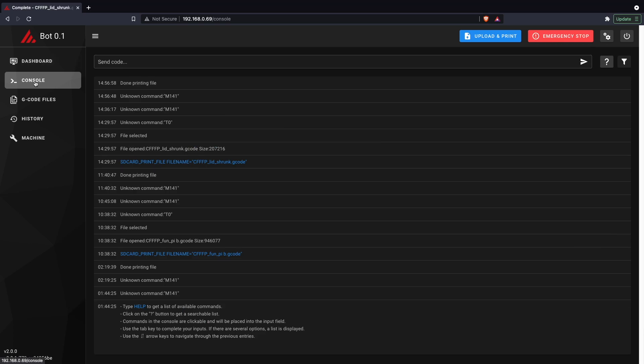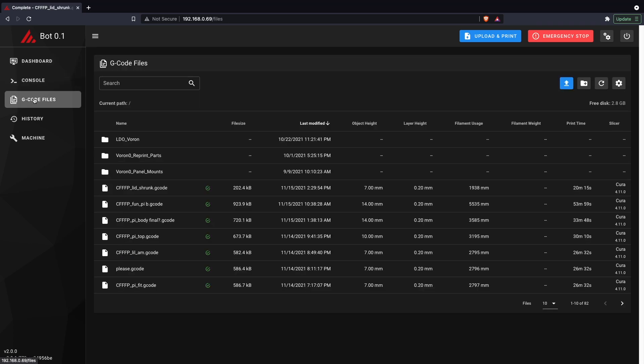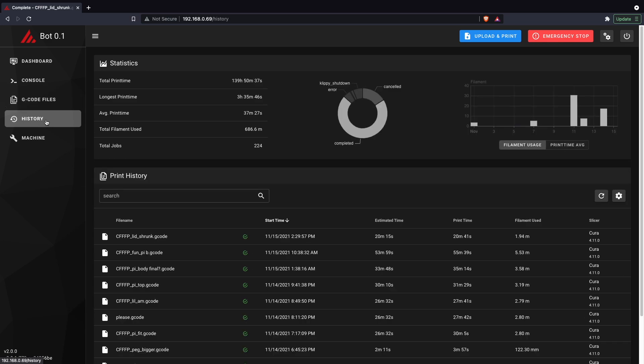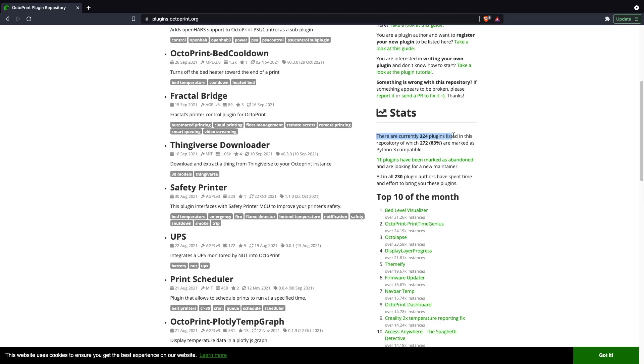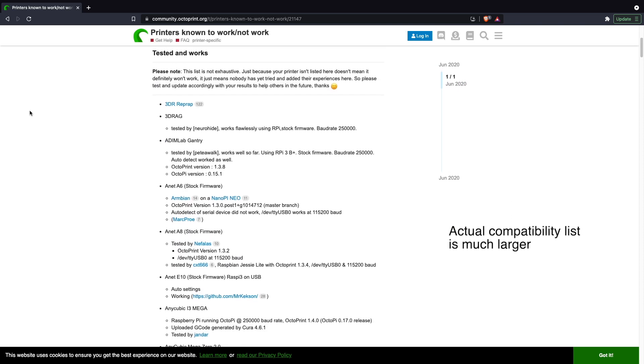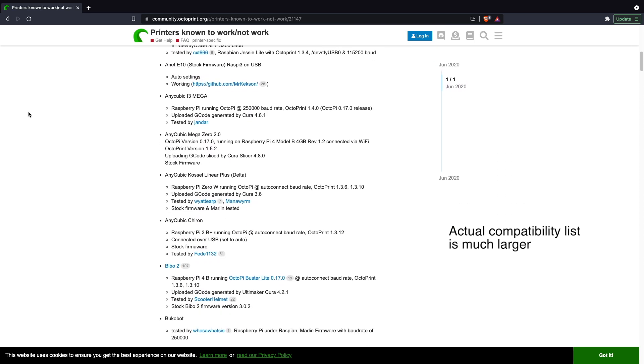And although there are some alternatives for the firmware like Klipper, such as Fluid or Mainsail, OctoPrint has some serious advantages — like a very powerful library of plugins, a much easier configuration, and its ability to be used with a much broader range of 3D printers, not just ones running the Klipper firmware.